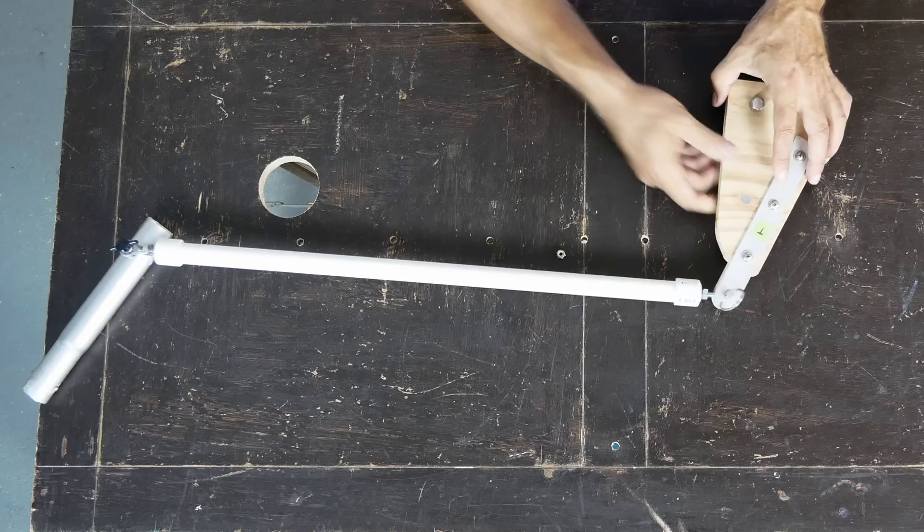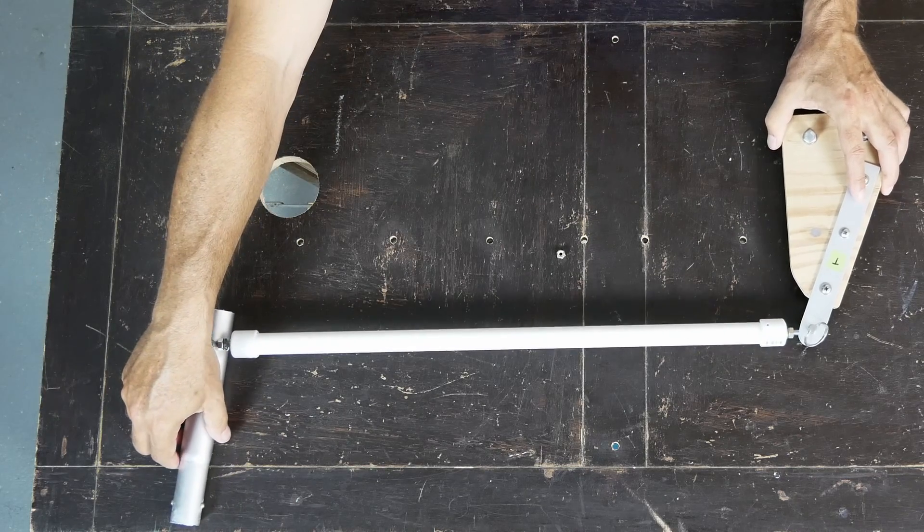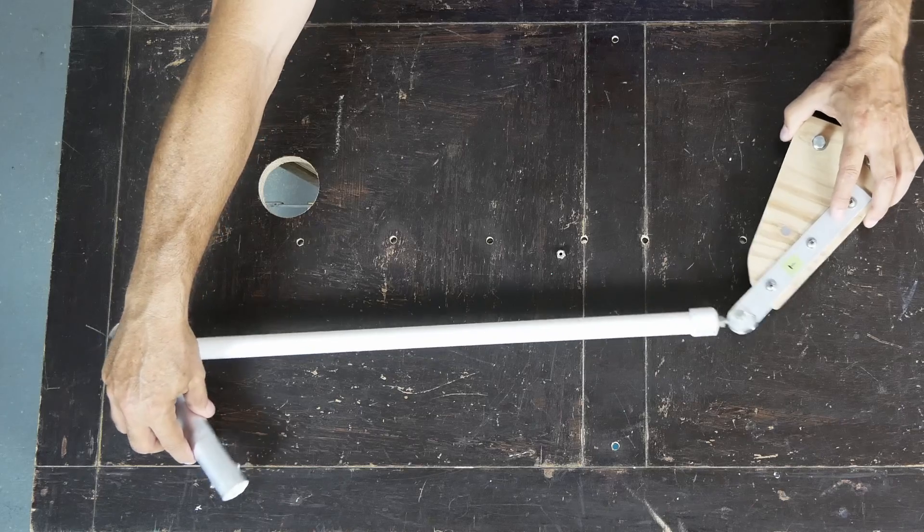This is the steering arm. When it turns, it works like this and turns the motor.